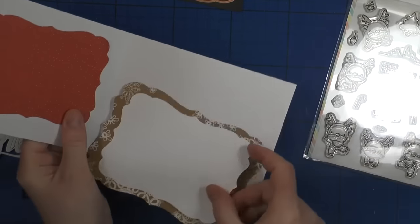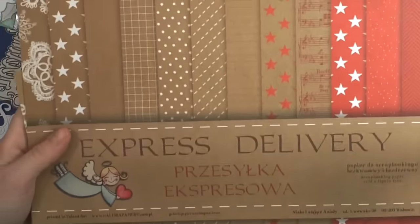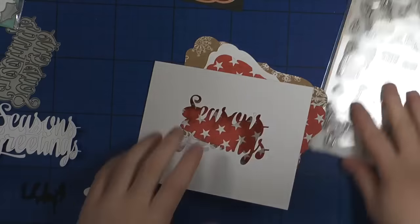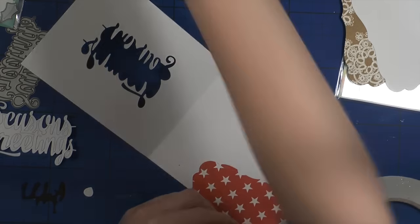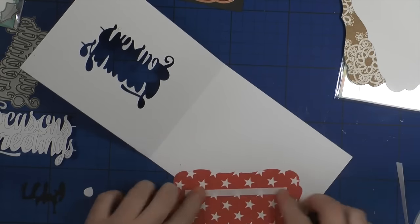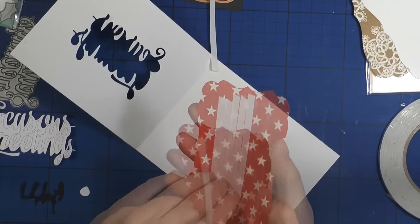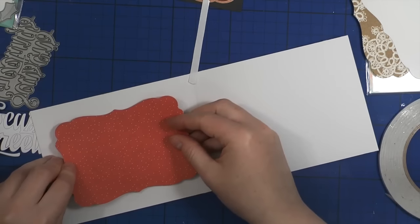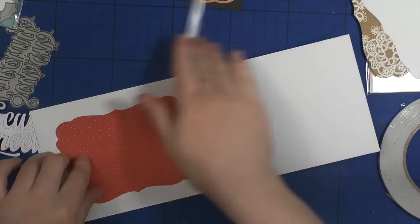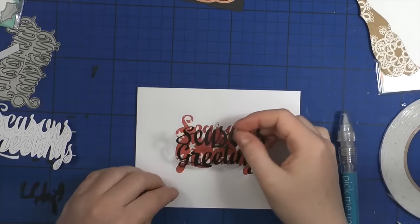I die-cut some pattern paper shapes using my frames from Spellbinders, and I'm using this Express Delivery Galleria Papieru cardstock — it's a Polish company. I am adding some double-sided tape on the inner side of my pattern paper and sticking it behind my big sentiment. That's the easiest way to get my die-cut to stick on the front.